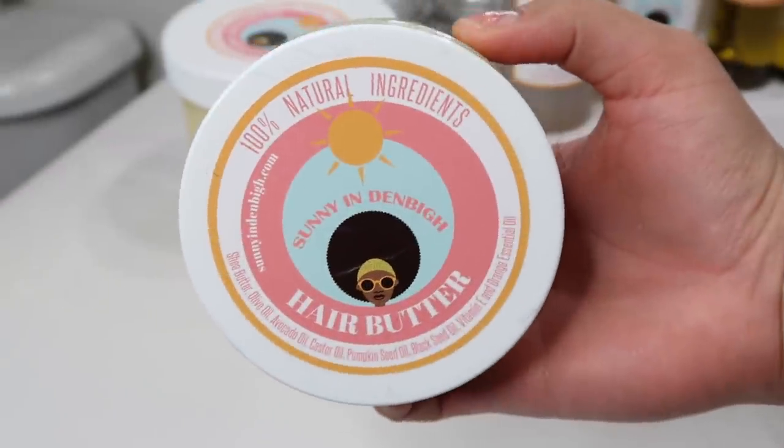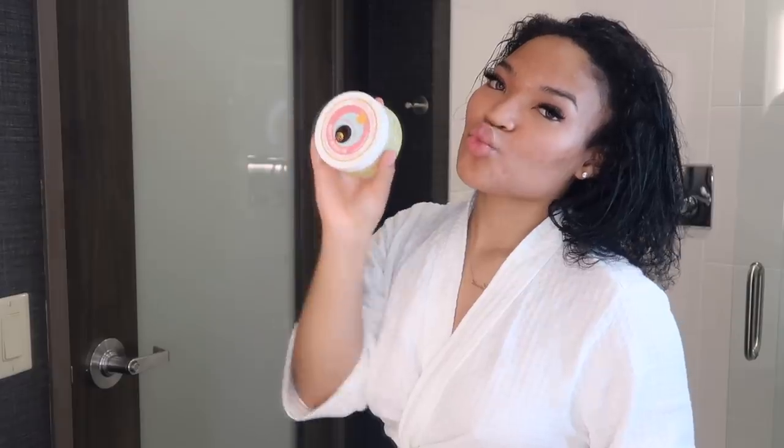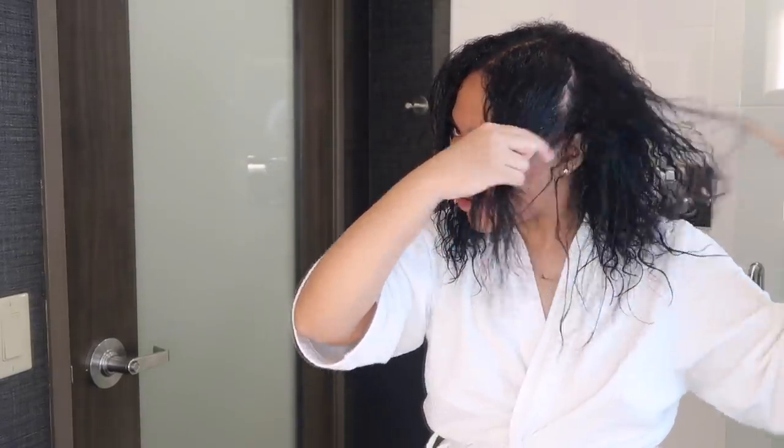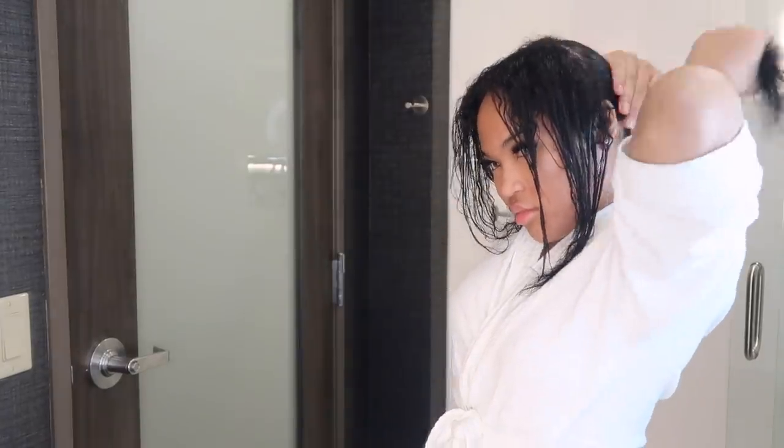Next I go in with the hair butter to lock everything in. This day I was just going to bed, so I put my hair into four braids. Normally when I wake up my hair is super wavy, so I just put it in a bun or anything like that — it gives more of a daytime look.